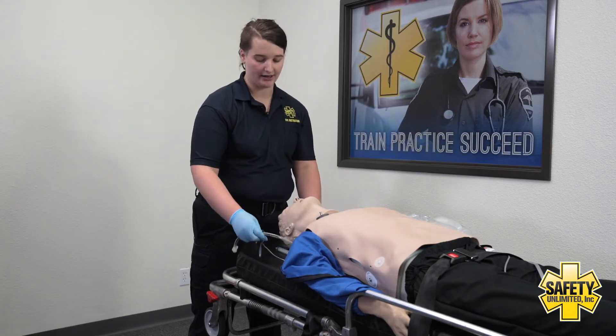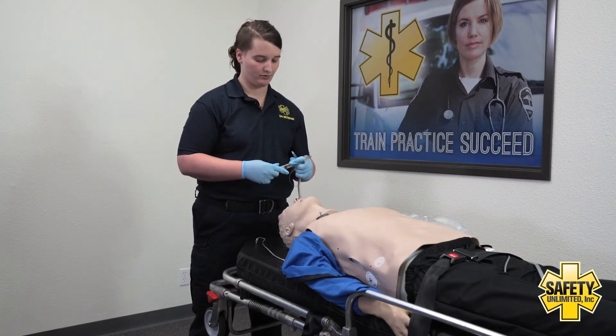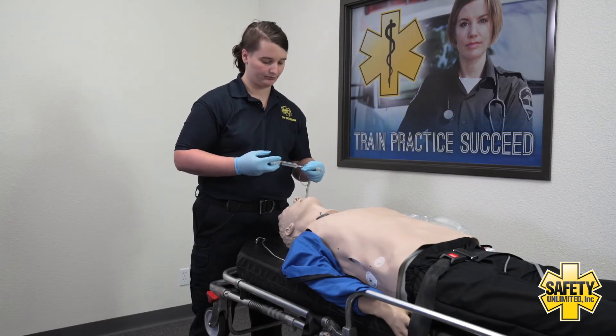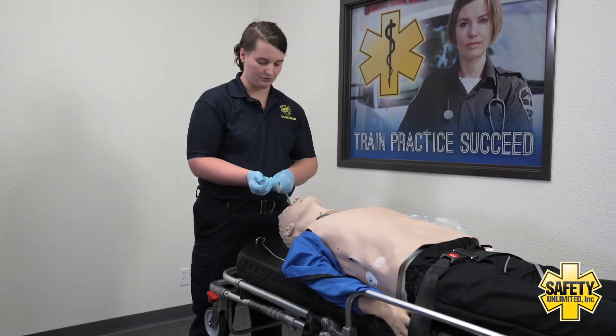Then I'll check my cuff on my ET tube by inflating it with 10 ml of air, then make sure to remove that air.